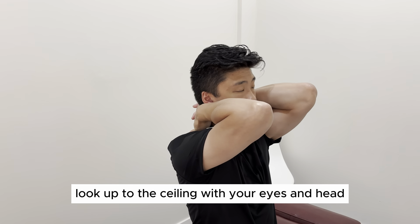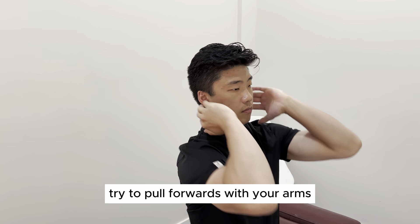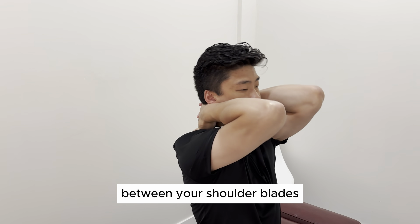From here, look up to the ceiling with your eyes and head as far as you can. As you do this, try to pull forwards with the arms to gain more movement in the neck. You should feel a stretch in your neck and upper back between your shoulder blades.